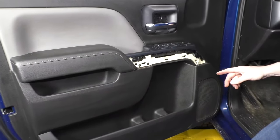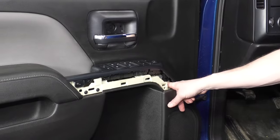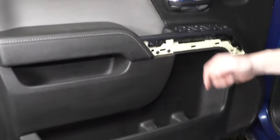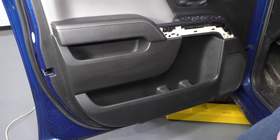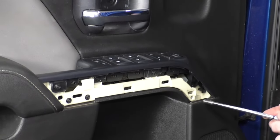Now six seven-millimeter bolts hold it. There's one way back in here, one right up here, two down here, and two at the bottom of the door panel. Remove those using a seven-millimeter socket with a ratchet and extension.